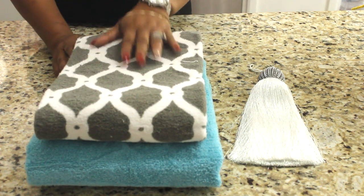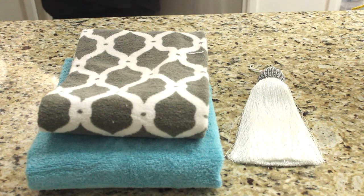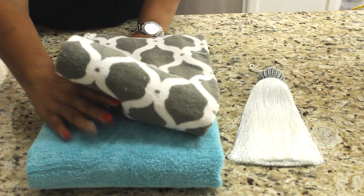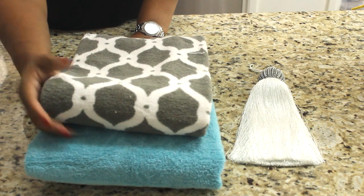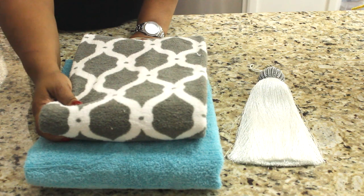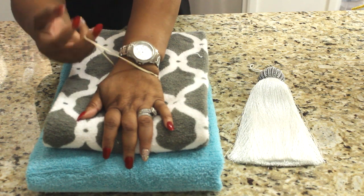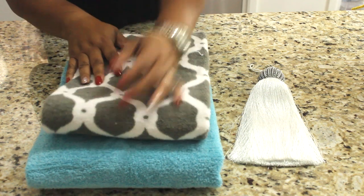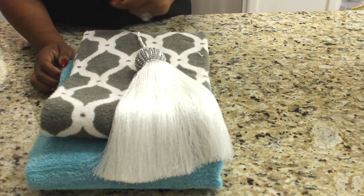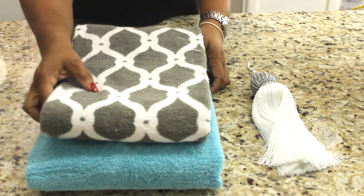Today's video is on how I put my decorative towels in my guest bath. What you will need: two full-size bath towels — one in a solid color and one with a pattern. I picked this one up from JC Penney's and this one at Old Time Pottery. You will also need a rubber band and a beautiful tassel of your choice. Those are the only things you need.